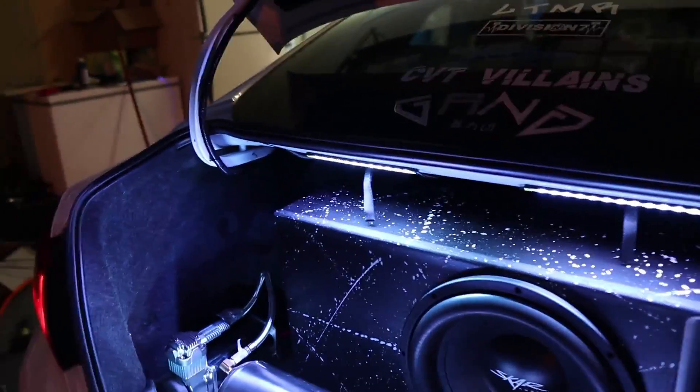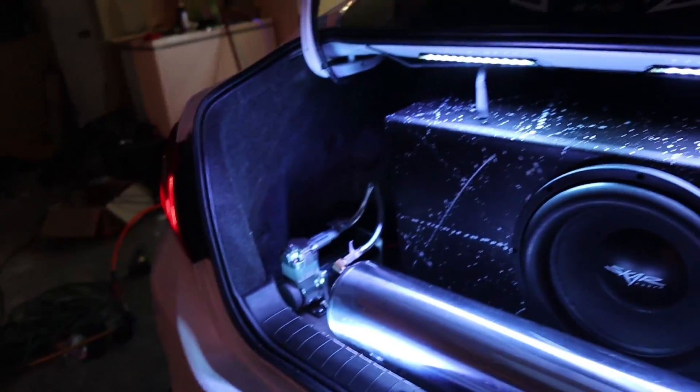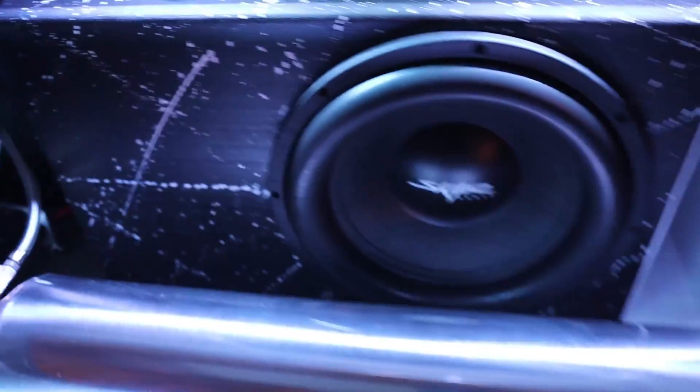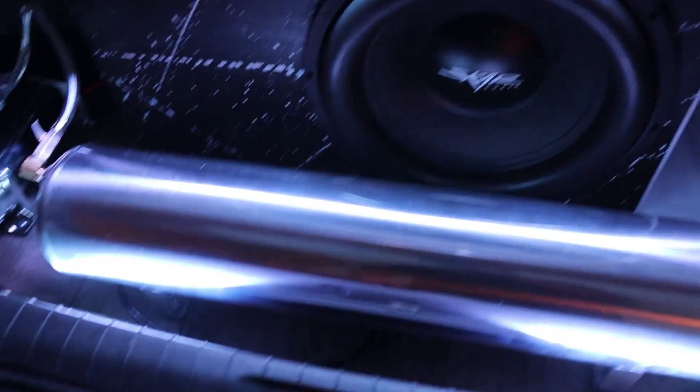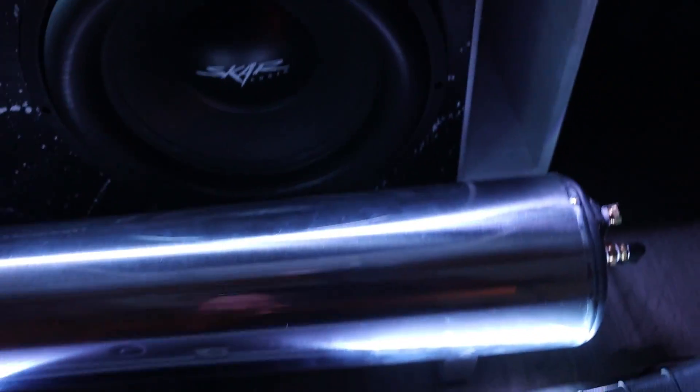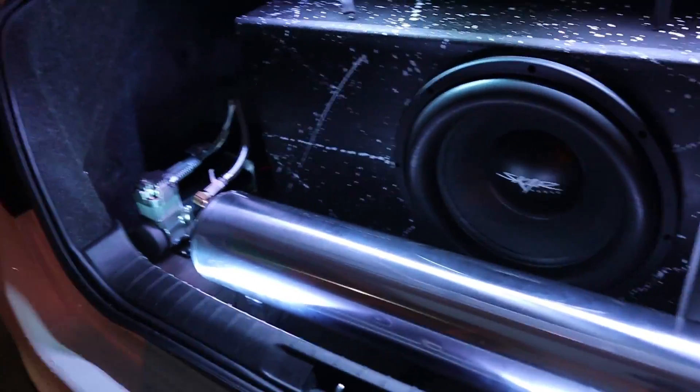I'm probably gonna run this color a lot — this is gonna be my default so I can just open the trunk and see into it. Not that there's gonna be anything back here, but yeah I'm definitely gonna put a decal here — probably 'Too Fitted.' I'm glad I didn't put it on before I put the tank in because it might have been facing the wrong way and you couldn't see it, but that's what it's gonna be.